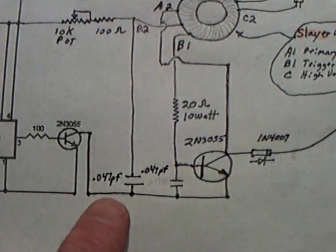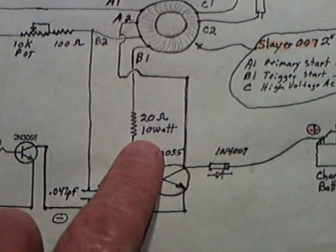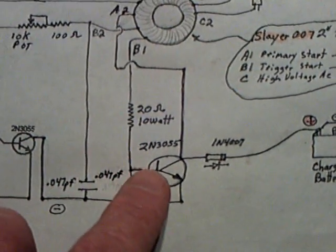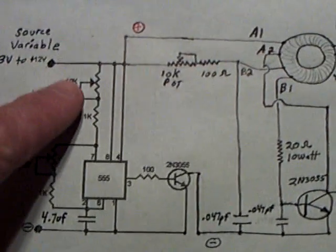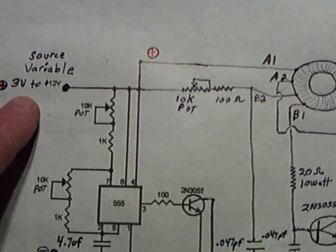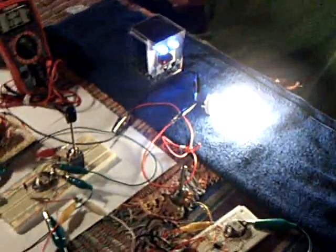Those are .047 picofarad caps — little tiny ones. The reason I'm using the big wattage on this 20-ohm resistor is it gets hot. It's not too bad the way we're pulsing it, but it does get hot, so that's why I use the high wattage on that resistor. This is just a simple 555 timer circuit with a couple of potentiometers to control the pulse width and the frequency. I'm running this at about 8 to 10 volts and getting the performance you just saw. This is a pretty good deal — a lot of fun to play with and a good learning experience.